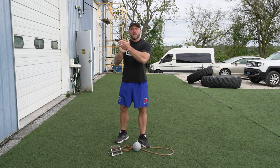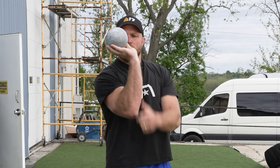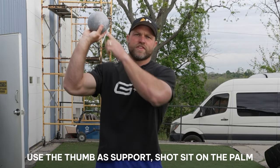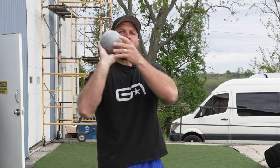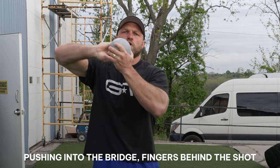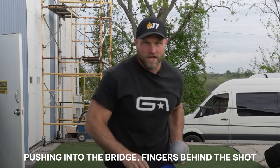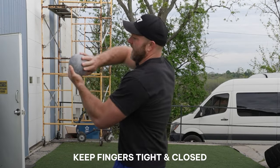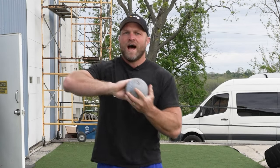We want to look at how the shot should be sitting on our hand. We have this bridge in our fingers, and we want to use that thumb as support. The shot is going to sit a little bit on the palm, but ideally we'll have that hand almost entirely focused on pushing into the bridge, with our fingers behind the ball. I prefer to have the fingers together rather than spread out — that creates a little bit more of a stretch-shortening cycle.